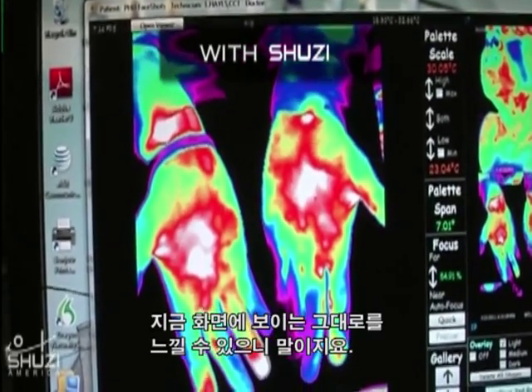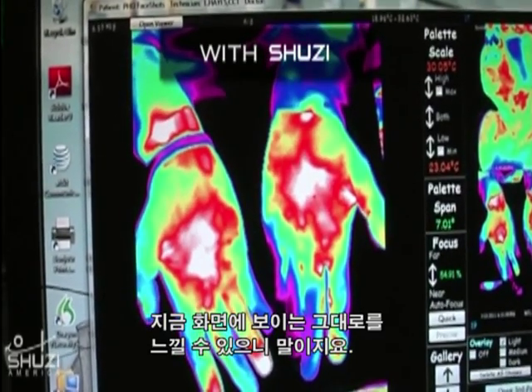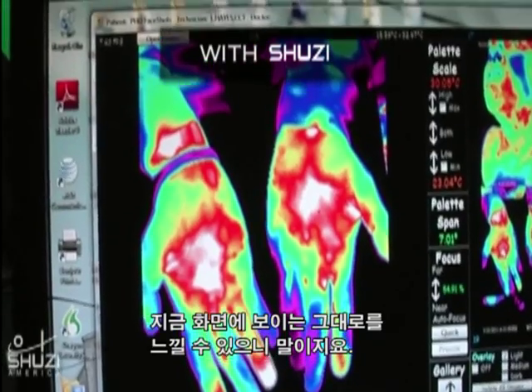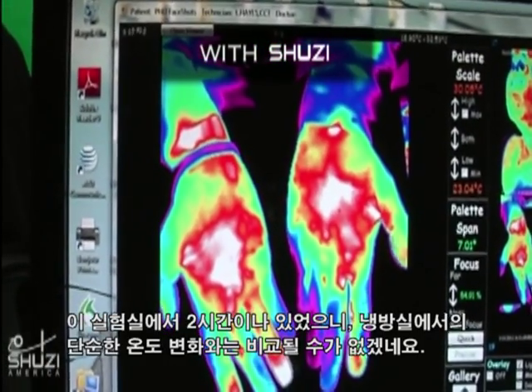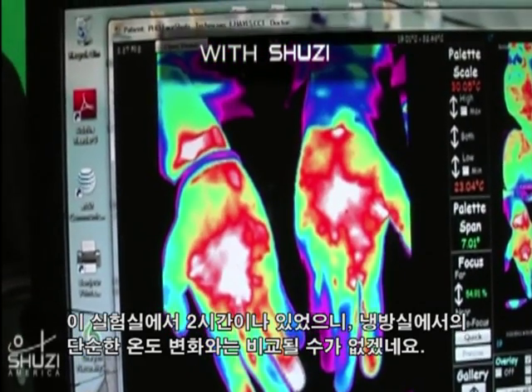That's amazing. I'm feeling just exactly what I'm seeing on the imagery — exactly the way I'm feeling. This is quite phenomenal. And you've been in this room for two hours, so it's not like a temperature change from being in a pool.